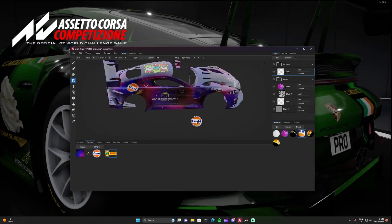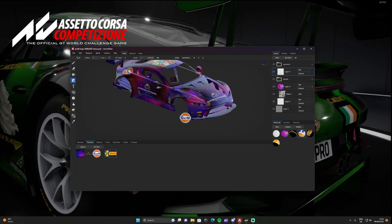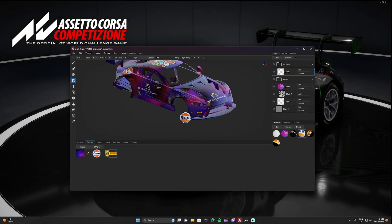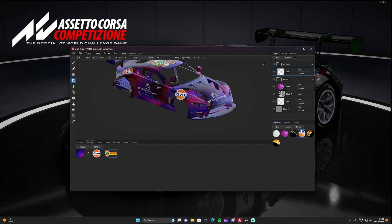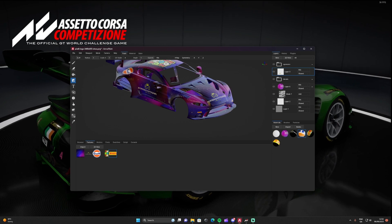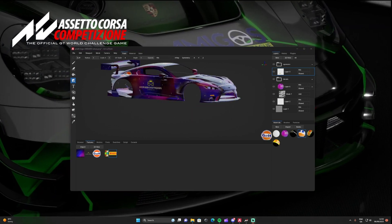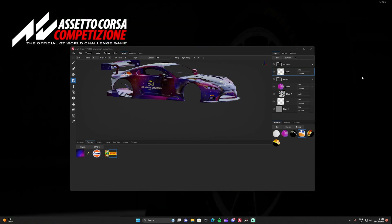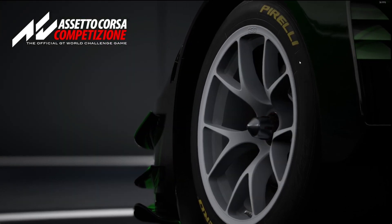You can pause here — that's all the sponsors placed. Obviously put on the ones that you want. Now I'm going to show you how to save the files correctly and then apply it to the game. I have the game open in the background, so I'll minimize that window for now.